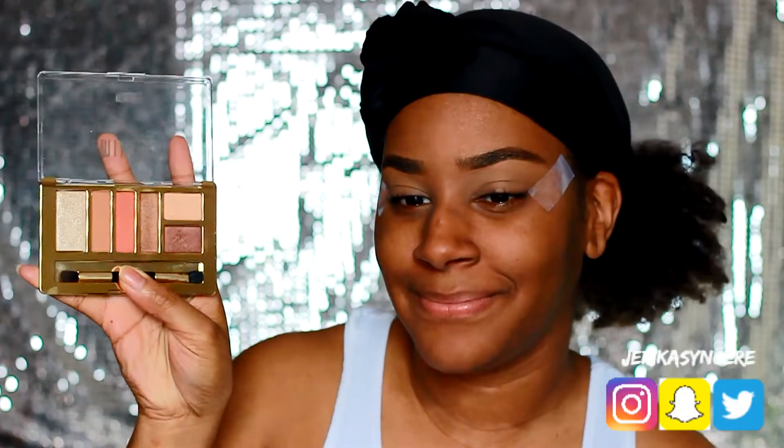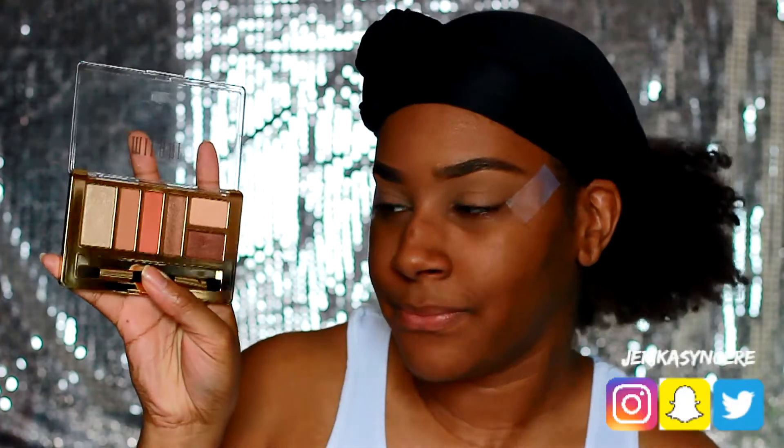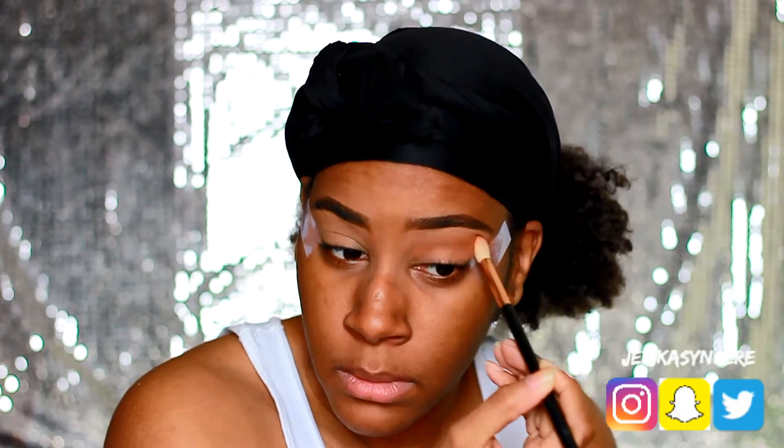Hey guys, so I decided that I wasn't gonna upload this video and then out of nowhere I decided to upload it. But this is gonna be my easy smoky eye look.